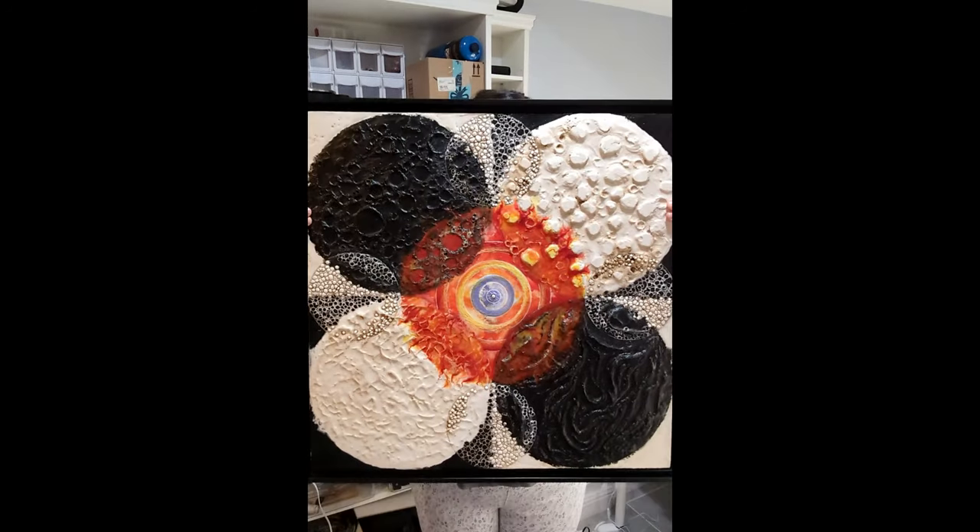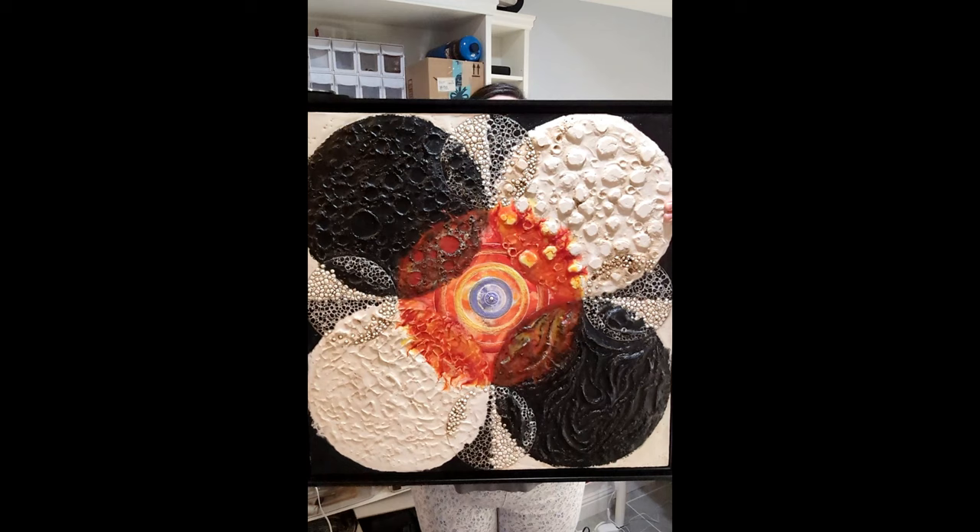And there's the finished piece. Thanks for watching, you guys. I'll see you in the next video.